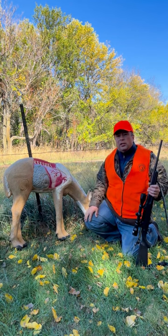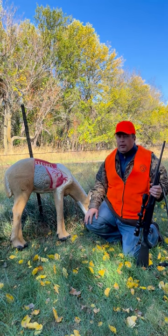Know the anatomy, do a little practice, and make sure you're ready for that shot of a lifetime this season.